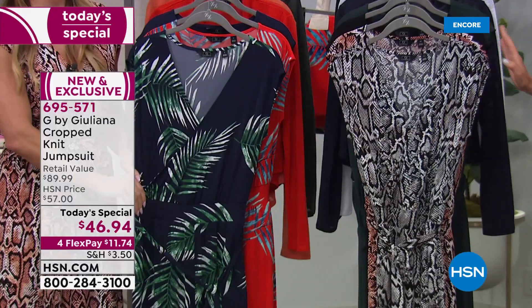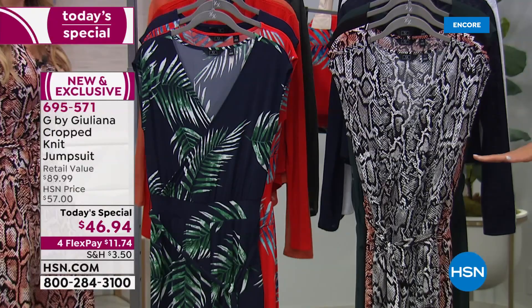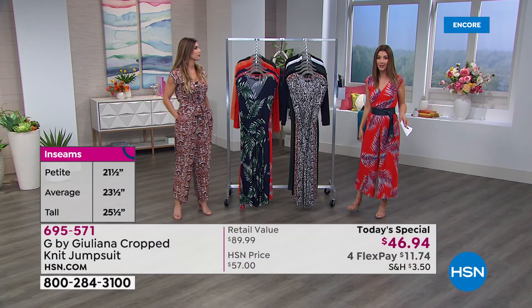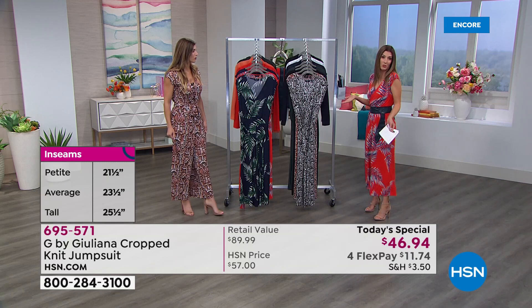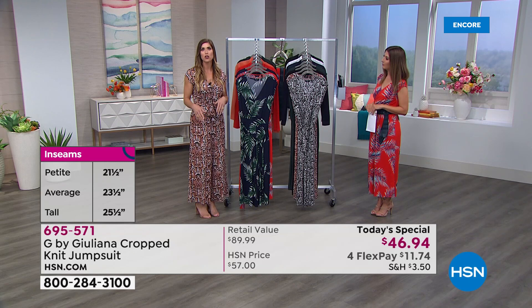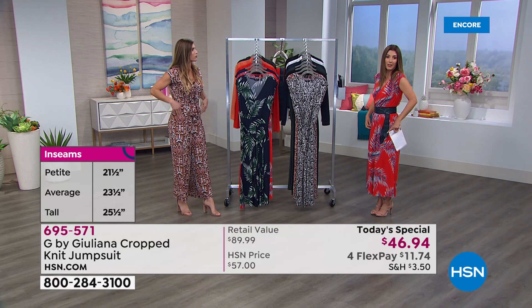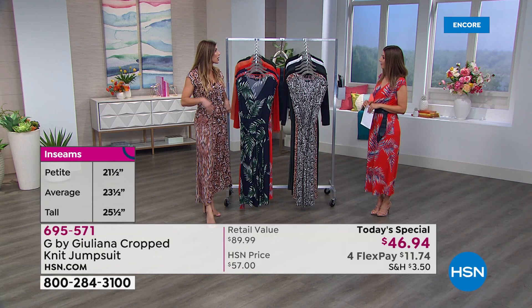Let's remind everybody of all the choices. We have three inseams, but you can't mess this up — it's just about where you want it to hit on your ankle. If you're five-four or below, order petite. Between five-five and five-seven, go with average at 23 and a half inches — that's what I'm wearing at five-six. Cynthia is five-nine and went with the tall; she's wearing the average length and just shows the bottom half of her shin. There's no hemming needed.